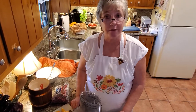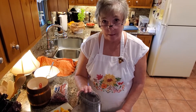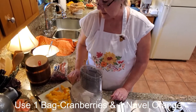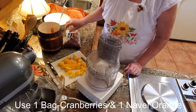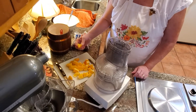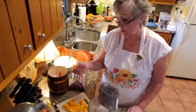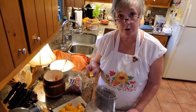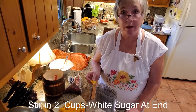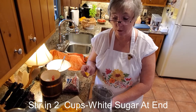A food processor really helps to make this easy. It calls for one bag of your cranberries and one navel orange, which I've cut up into bite-size pieces. You're supposed to add the pulp and the rind as well. Then at the very end you stir in two cups of white sugar. Let's go ahead and get started — this is going to be a little noisy, just so you know.